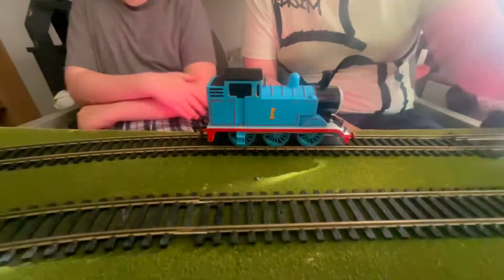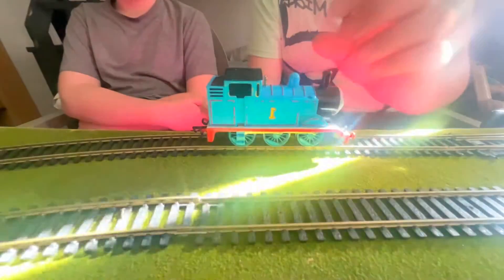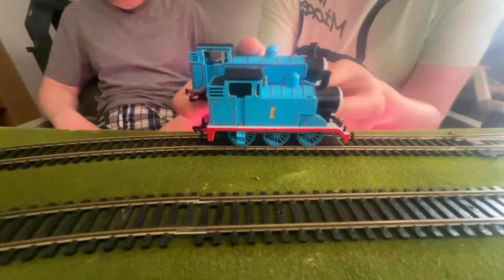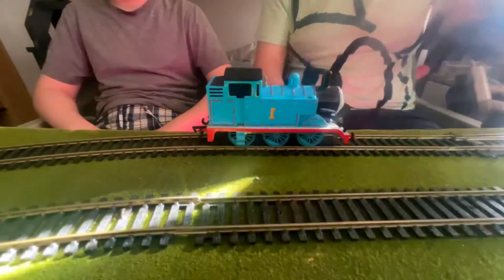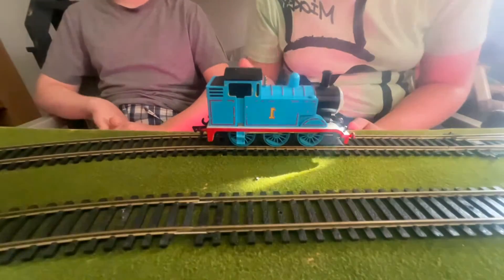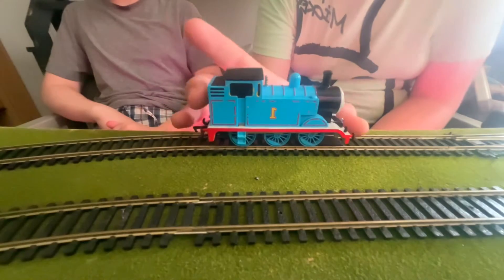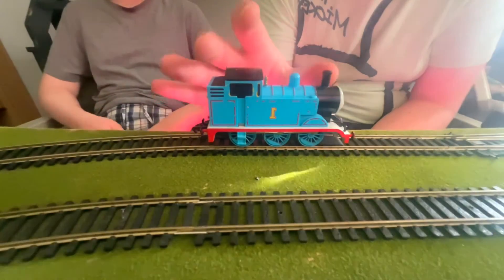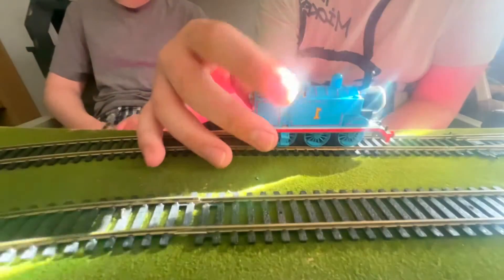First of all, let's have a look at appearance. Here is Batman Thomas. If you compare it to the Hornby one, it's a lot smaller, which in this case is actually better because Thomas isn't as long as, say, Henry or James or anything like that. So in this case it's more proportionally accurate.